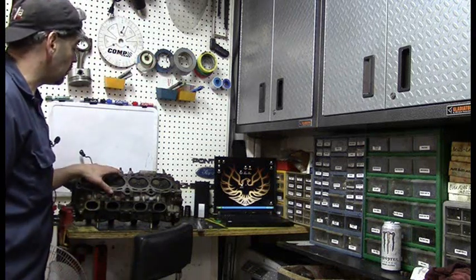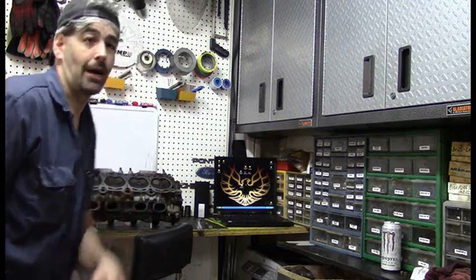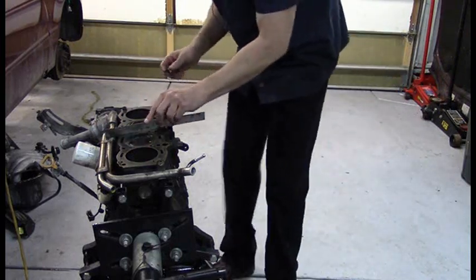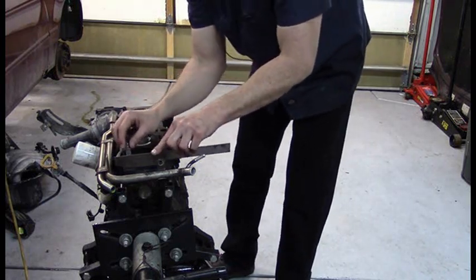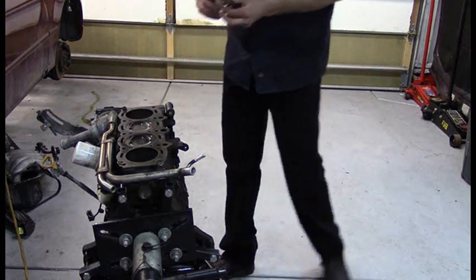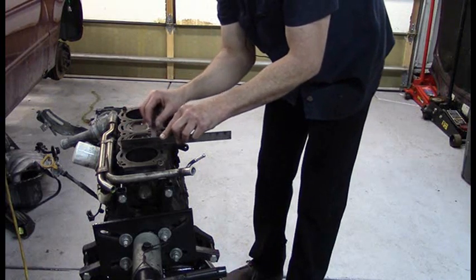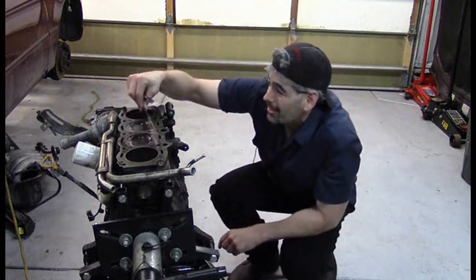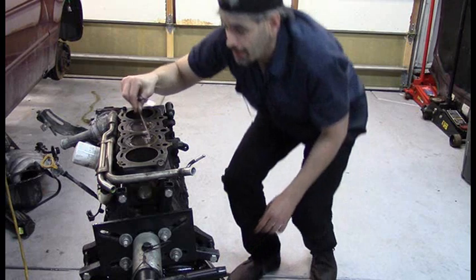The next step is to go ahead and measure the block and make sure there isn't a warpage on the block. Same thing as with the head — preparing the surface, make sure there's no gasket material, it's perfectly clean and smooth. The limit on the block is also two thousandths. I already tested this, and going down to my one-thousandth gauge, it doesn't pass anywhere through. Looking at this, there's absolutely no gap whatsoever — this block is perfectly flat.